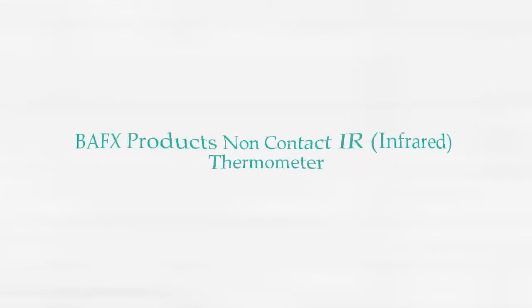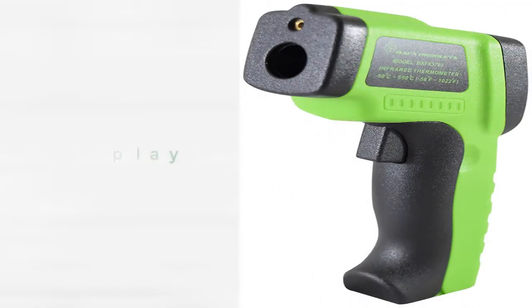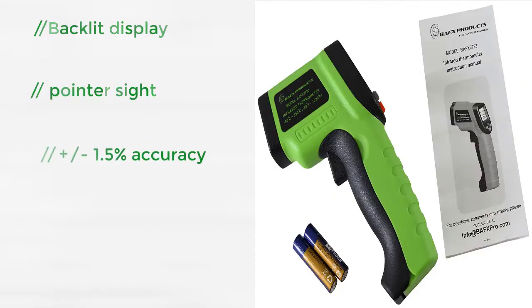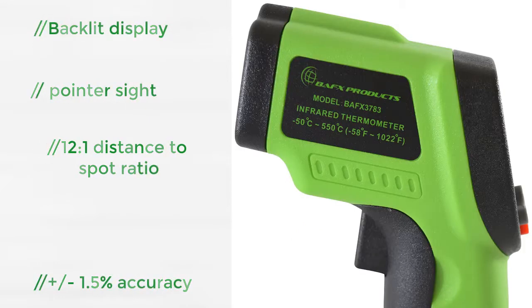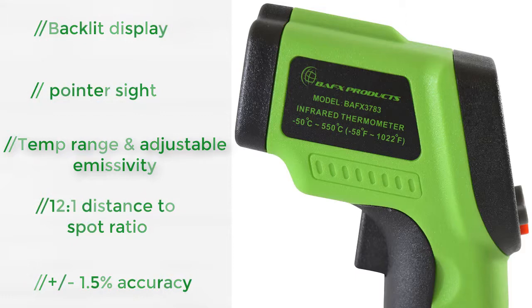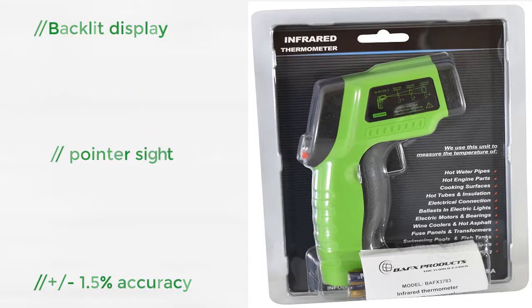Product Number 3: BAFX Products Non-Contact IR Infrared Thermometer. The BAFX Products IR Thermometer is great for a whole range of uses, from candle and chocolate making to measuring the engine of your running vehicle. Infrared thermometers work by reading the amount of infrared energy being emitted by an object's surface rather than probing the actual object, allowing for safer measurement of hot surfaces. Non-contact thermometers are a great tool to have around since they allow you to temp locations where direct access is not possible, practical, or dangerous.